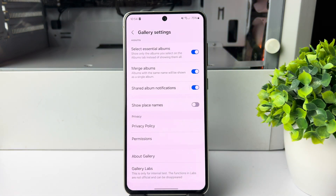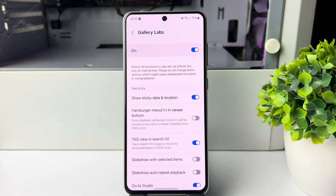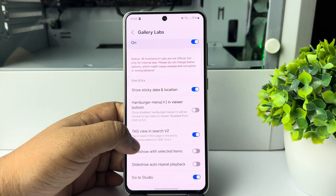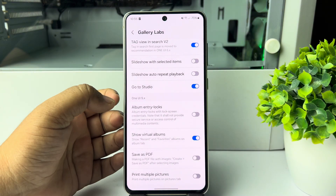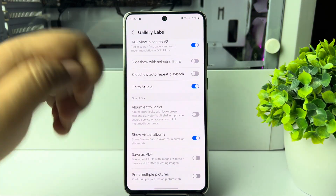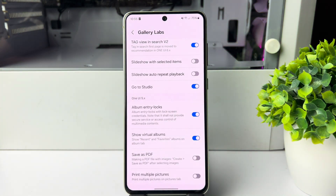Under About Gallery, you will find Gallery Labs — tap on that. Make sure to turn on the Gallery Labs option. Now scroll down and here you'll find the Album Entry Locks option. Just enable this option and tap OK.